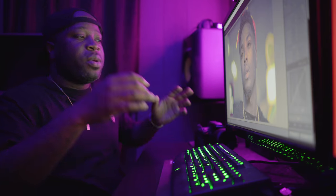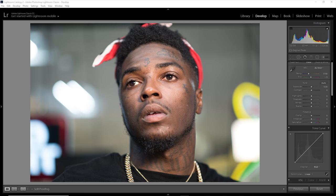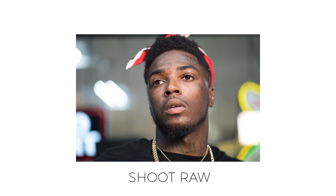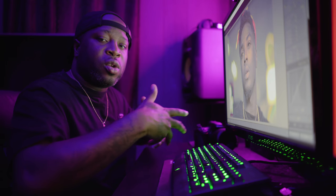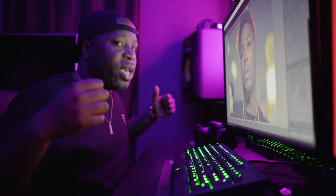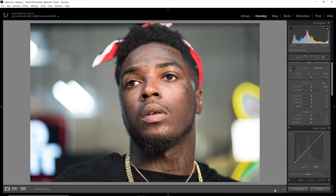Let's swing into Lightroom. What I have up is a before picture — pretty much a flat picture profile. One of the main things I suggest you guys do is shoot in RAW. RAW captures all of the information: your mids, your lows, your highs — it captures all of that. You'll have more versatility when you throw it in Lightroom. This is the before picture.